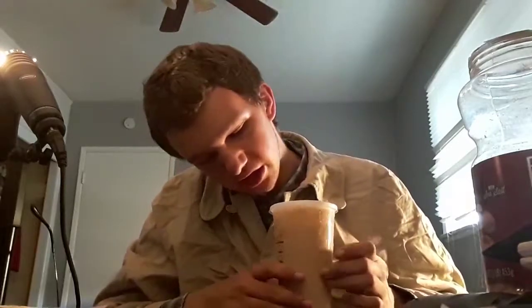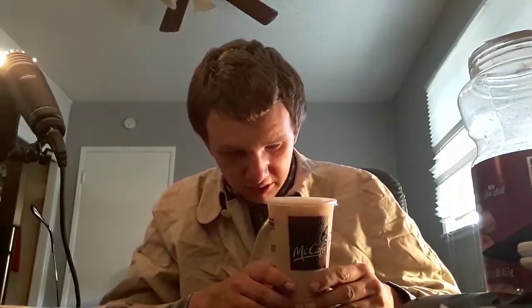Hello ladies and gentlemen, welcome to a review of McDonald's McCafe iced coffee. Here it is, it's in a McCafe cup. They have Chobani — some smoothies are made with Chobani apparently.